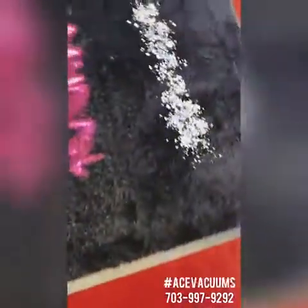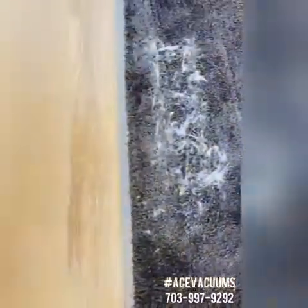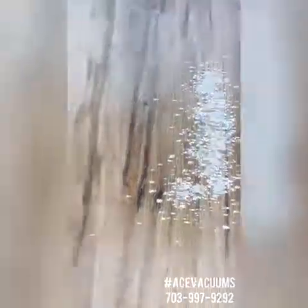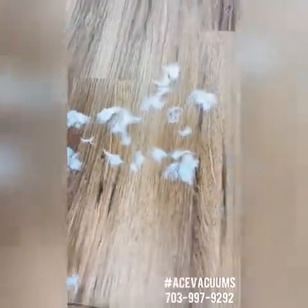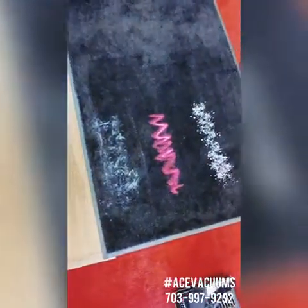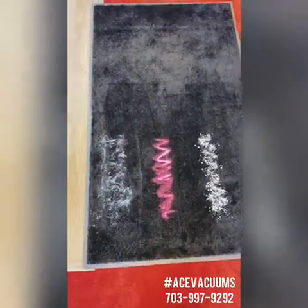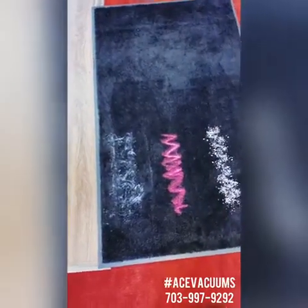We're going to start with our carpet. We have carpet fresh, sand, and pet hair. Then we're going to go to our hardwood floor where we have carpet fresh, sand, and clumps of pet hair. I'm going to show you how strong this powerhead really is — it's a one and done machine, one swipe and it's done. These are three things to really show you the power of this machine.